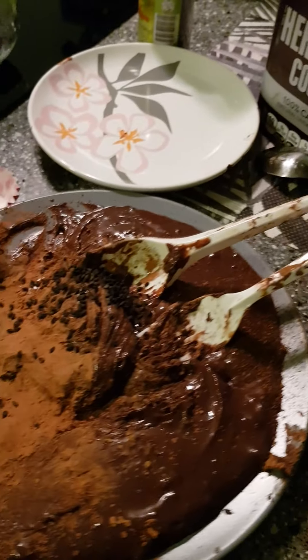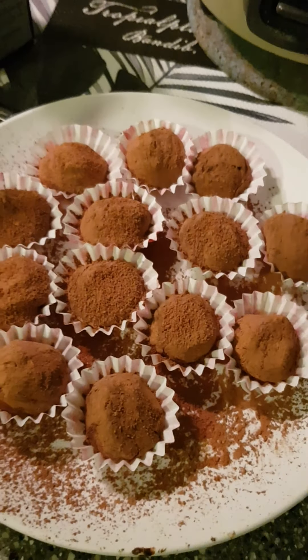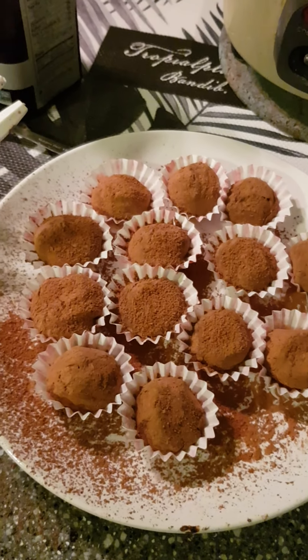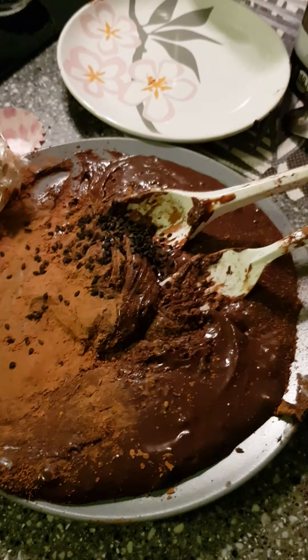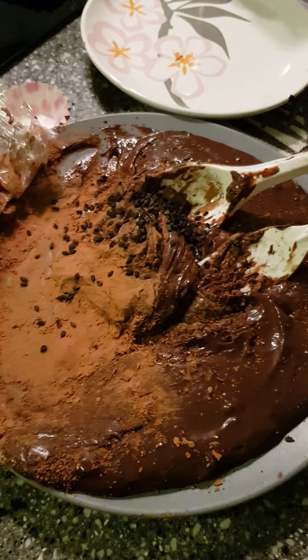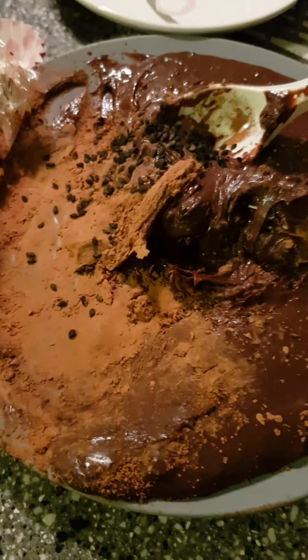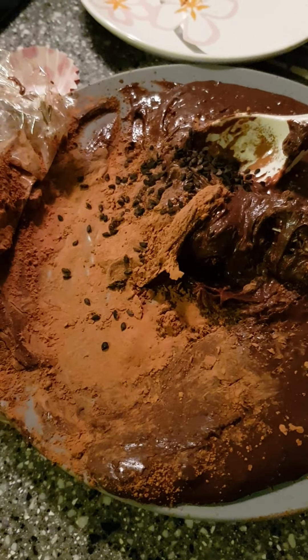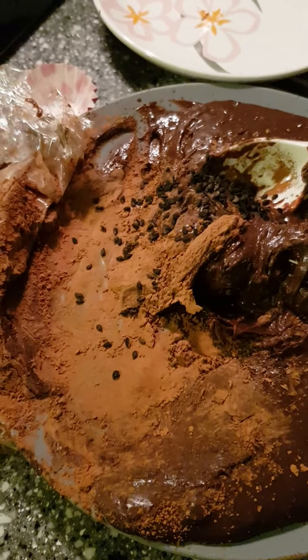I took quite a while to prepare these - they turn out looking a little bit like chocolate or cheese, but it's actually truffle bonbons. Earlier, I chilled the paste because I'm supposed to fold it into little balls, but it was a bit soft. I put it in the chiller for a while, and maybe because of the weather I couldn't quite achieve the consistency and texture that I saw online.